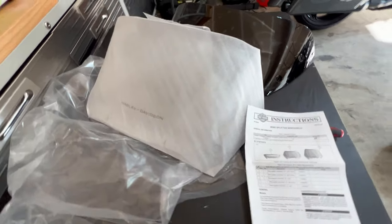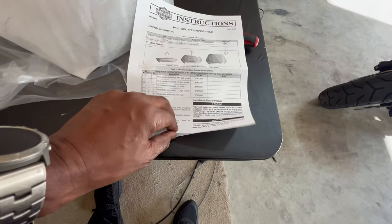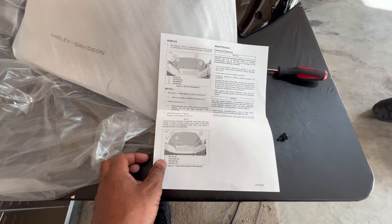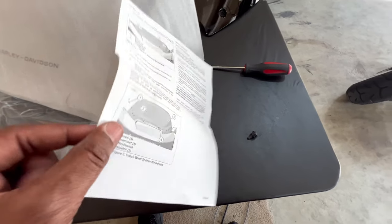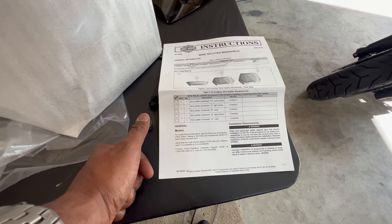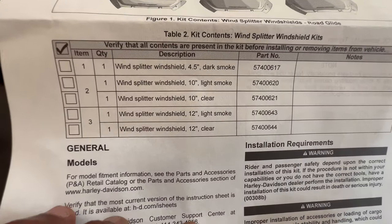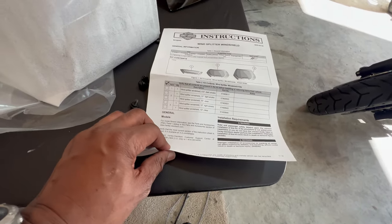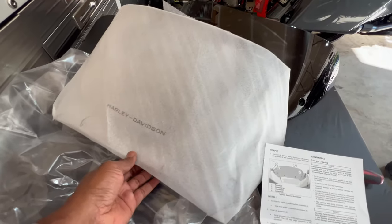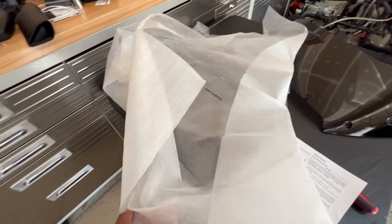In the box you'll receive your windshield, properly packaged and wrapped, plus one page of instructions with a torque spec. They have various sizes: 4.5-inch, 10-inch light smoke, 10-inch clear, 12-inch light smoke, and 12-inch clear — with part numbers listed for each. I'm five foot ten, and I'm going with the 10-inch splitter because everyone my height or taller who tried the 12-inch recommended the 10-inch instead.